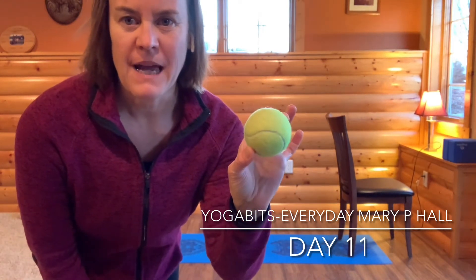Hello and welcome to day 11 of your yoga practice. My name is Mary. Thank you for joining me. Today we're going to be taking care of our feet. If you have some kind of a ball like a tennis ball, that would be helpful, and also a chair. Let's get started.